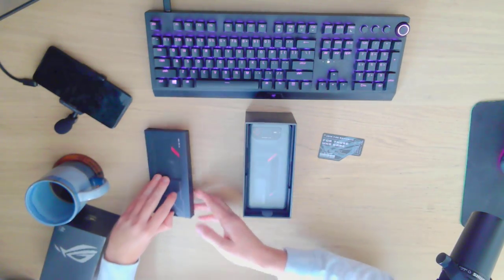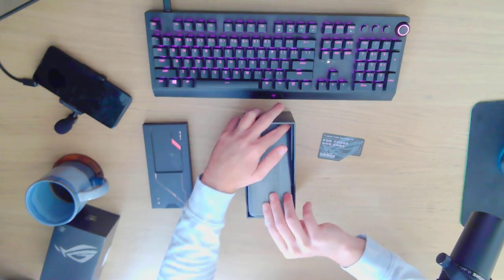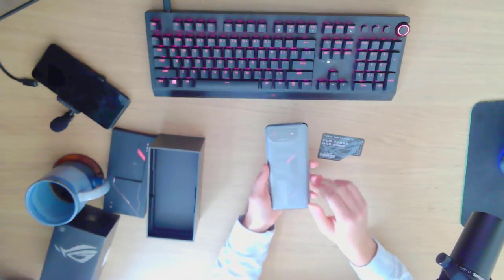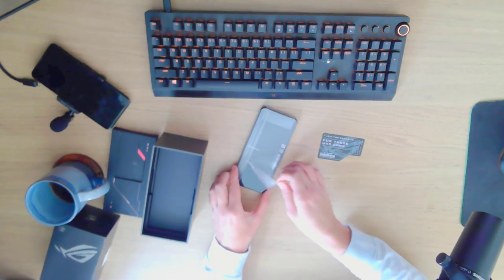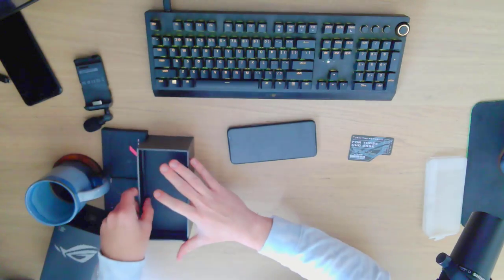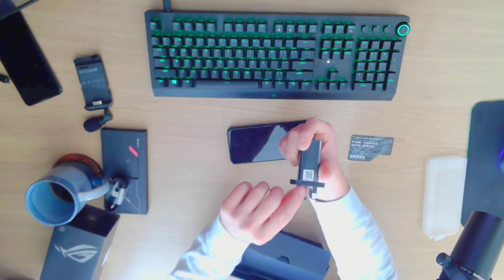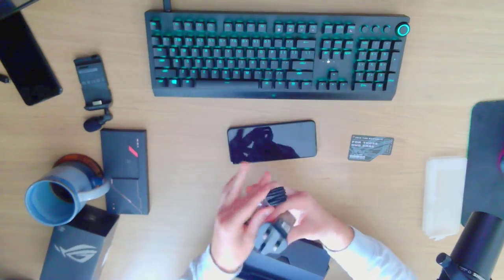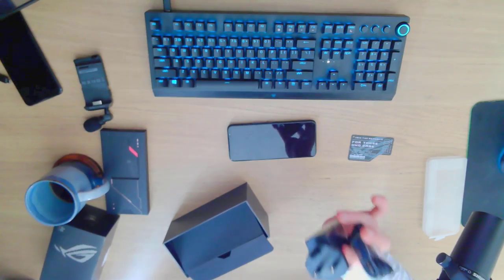I'm assuming this is just all the cables and stuff in the top layer — give me the meat and potatoes here. Bro, this looks exactly the same on the outside. Oh yeah, going into the box — look at how massive this thing is.